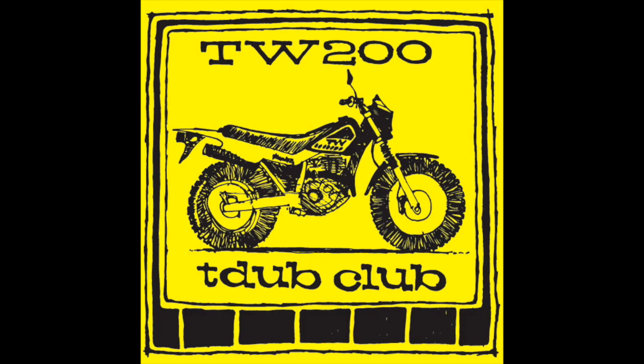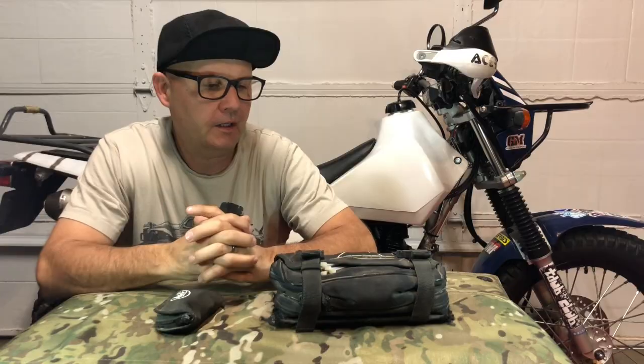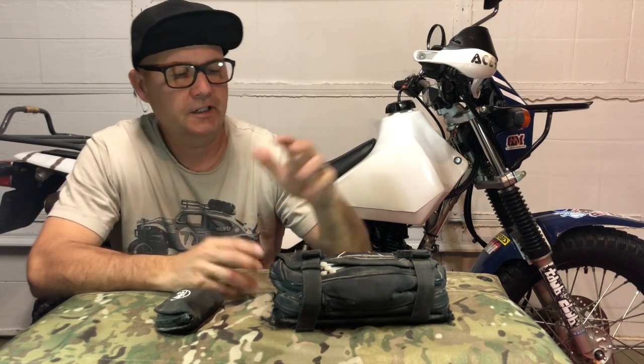GC Rad 1 here from the Yamaha TW Club, going to talk to you about the tools that I carry on my TW 200, as I mentioned in the previous video showing all the stuff that I pack on my TW 200 and all the aftermarket accessories I have added to the bike.